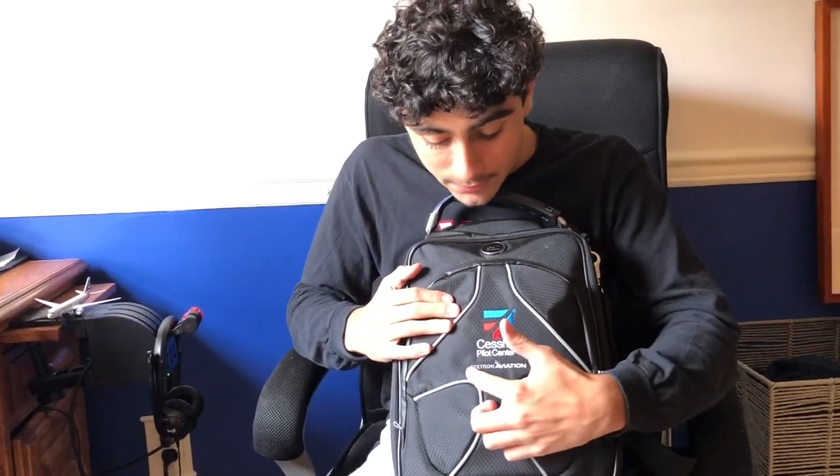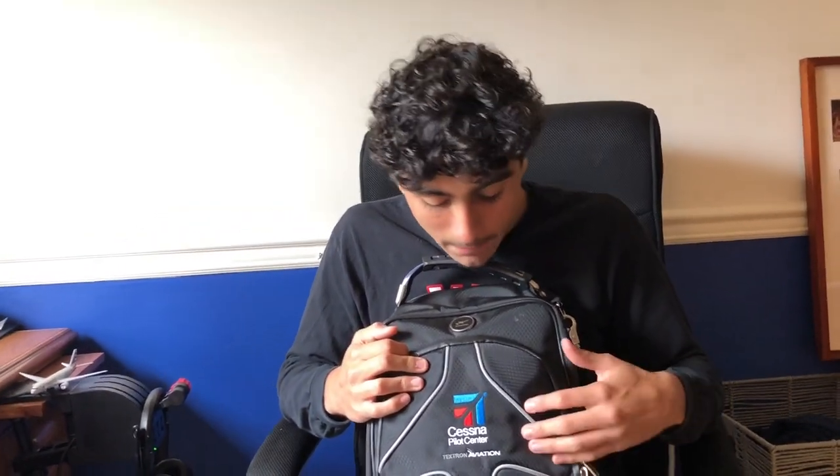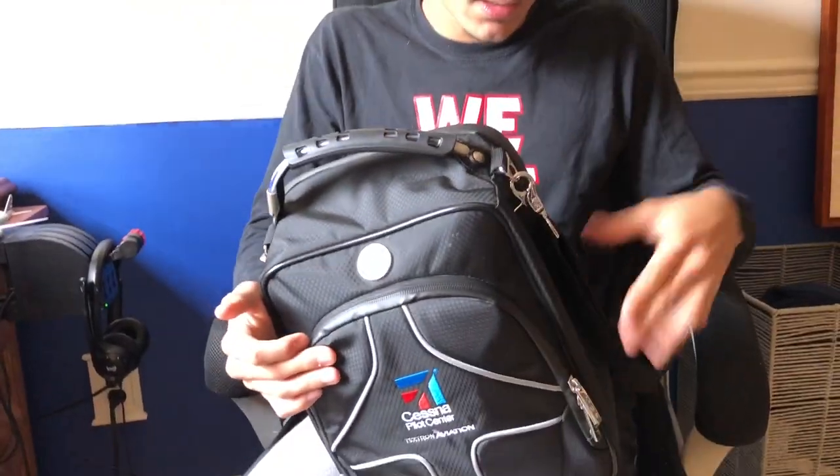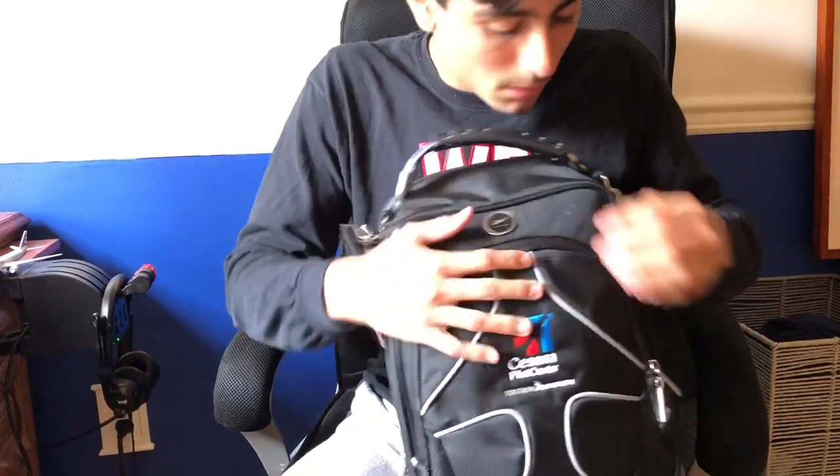Now let's start off with my main bag. My bag is a Cessna partnered with Sporty's and aviation. The bag goes for around $110 to $120. It's got a front pocket, a back pocket, and an arm band for your shoulder.